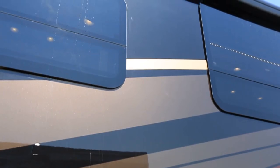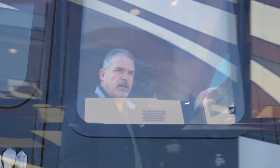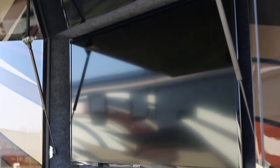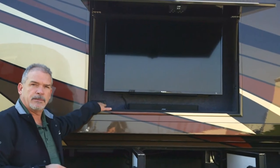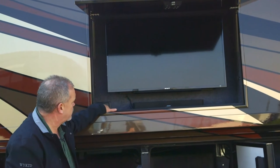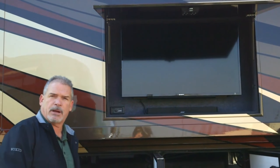When we get to this point, I like to talk about the windows and the awnings. You're all going to have the frameless flush windows. This has got the exterior entertainment center in the exterior sidewall. You've got a 40-inch TV that comes out and swivels so you can get a nice view of it. New this year, we went with a Bose soundbar with a new switching system. Now you've just got a switch — you can play the dash radio, the TV audio, or stream from your phone or iPod.